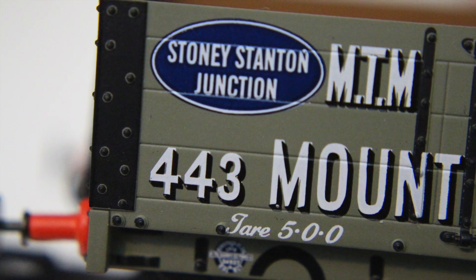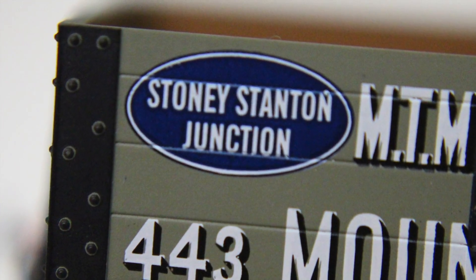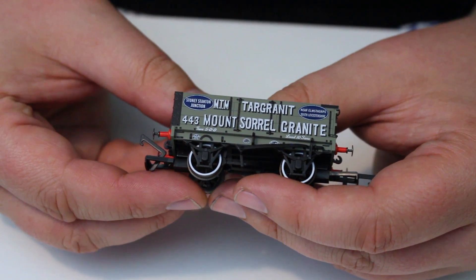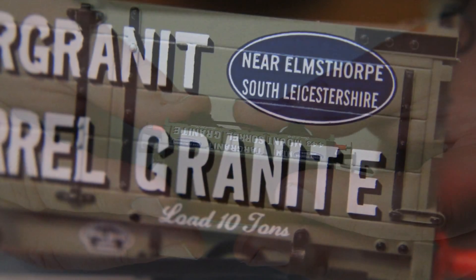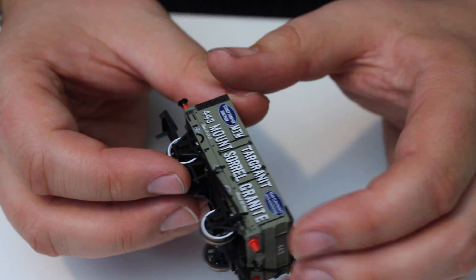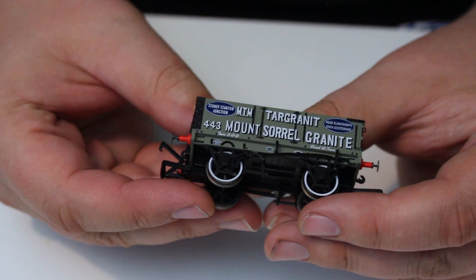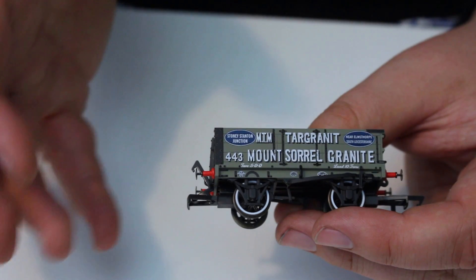We also get an ovoid shape in blue with the text 'Stony Stanton Junction' — I was reading this upside down, but turning it around: 'Stony Stanton Junction, Near Elmsthorpe, South Leicestershire.' I'm not entirely sure whether that is the current location where they've reinstated the Mounserol Railway, or whether originally the company may have had a number of different locations. That presumably gives a home station and location for this wagon to be returned to when empty.